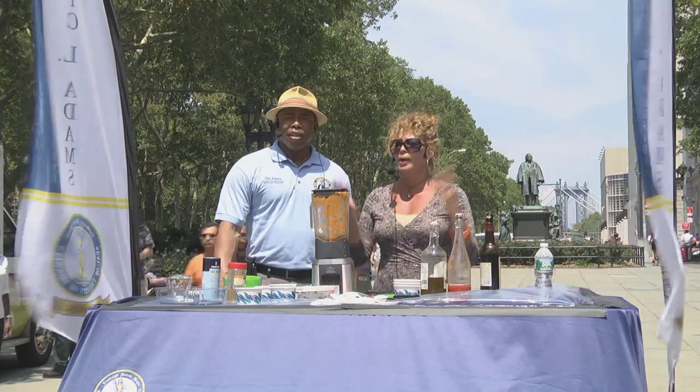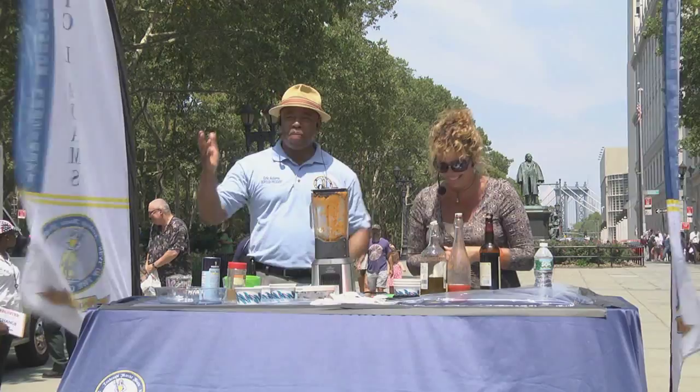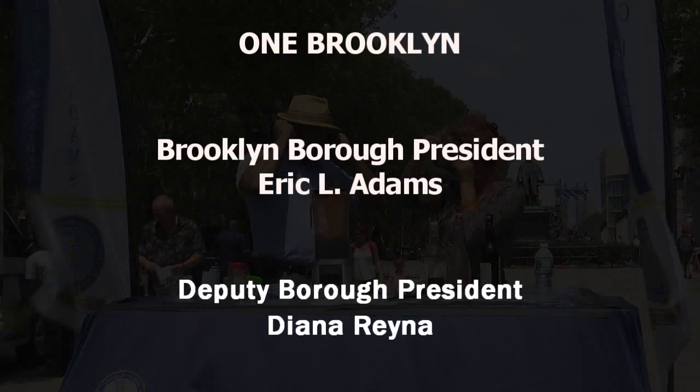Give it up for Chef Daisy for coming out today. Thank you — I love it. Nice recipe. We'll be right back.